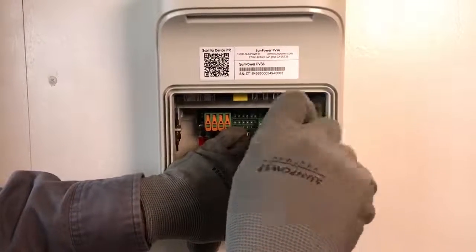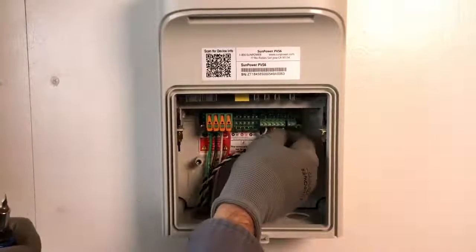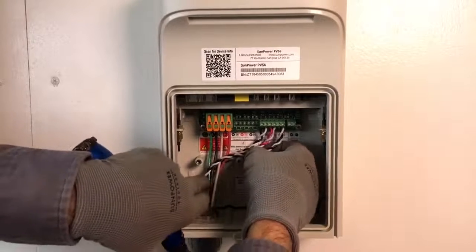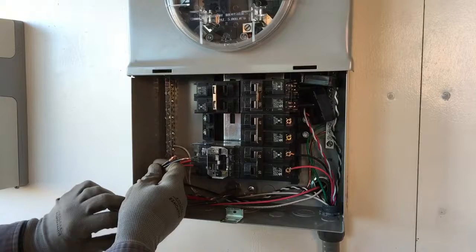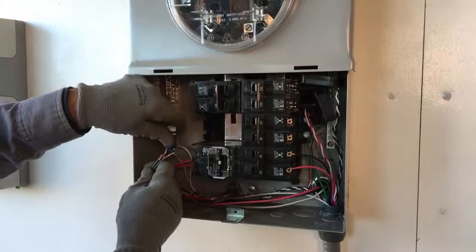Take care here as over-tightening may cause damage to the terminal block and will void the warranty. Give a slight tug on each wire lead to ensure the leads are connected and secure.